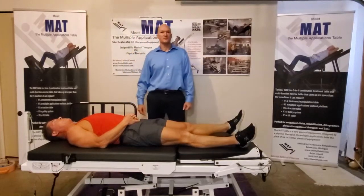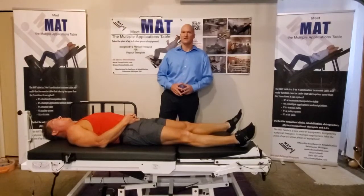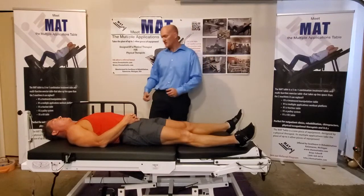This is Brian, physical therapist, developer of the MAT, the Multiple Applications Table. Today I'm going to demonstrate how it converts from a table where you can do exercises to an exercise machine.